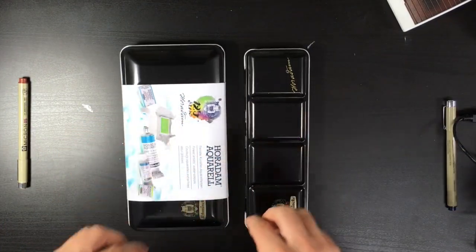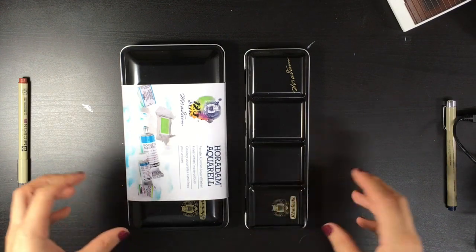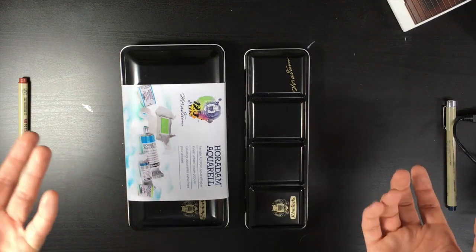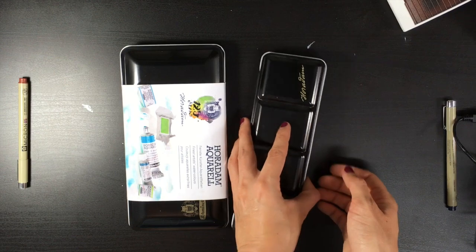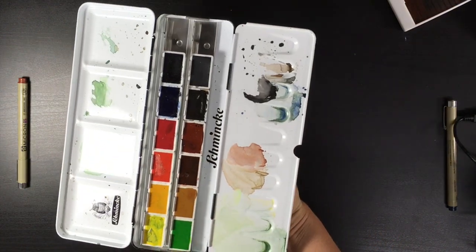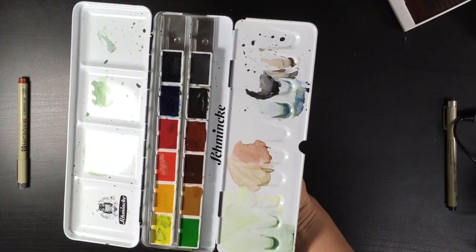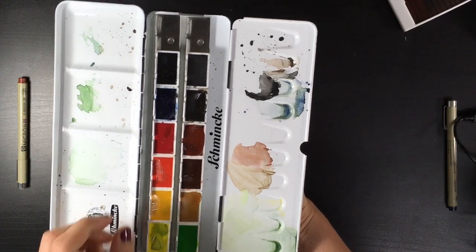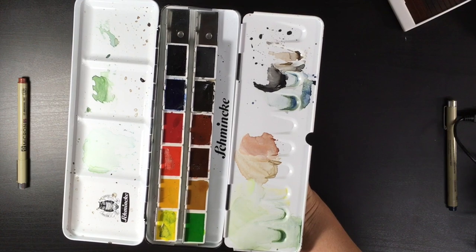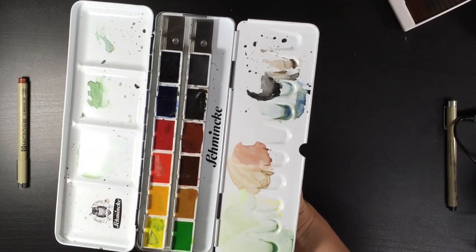Moving on to two beautiful palettes that I barely use — both by Schmincke and both are limited editions. This one came for their anniversary and is the original palette they had a hundred-something years ago, from the beginning of the century. Some of these paints are unique and are no longer made by Schmincke. I really like their design — really beautiful. I've used them a few times and really enjoy them — this was a birthday gift from a friend.